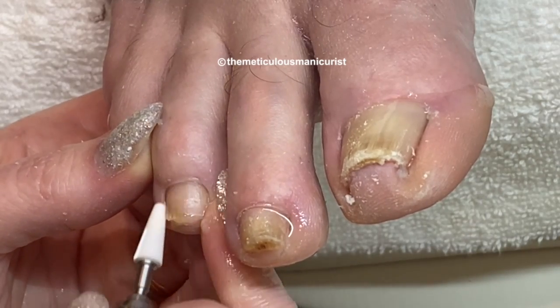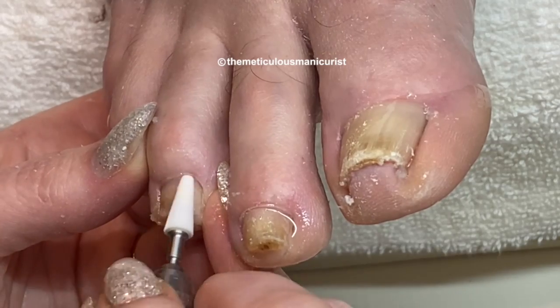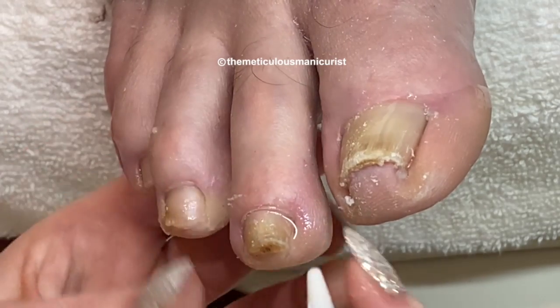Sometimes when the nails are squeezing the tips of the toes for so long, people's tips of their toes just feel achy.